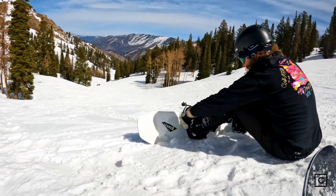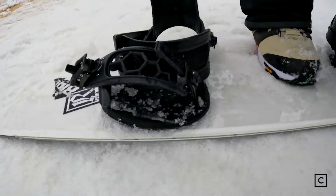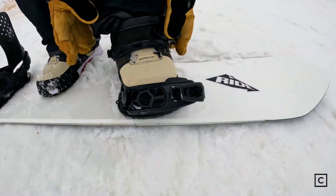Hey everybody, Victor Von Klaus, snowboard expert here at Curated.com. Today we are out at beautiful Powder Mountain here in Utah trying some next year's model snowboards, and today I'm on the Ride 155-0.